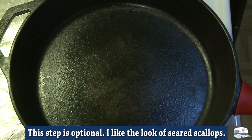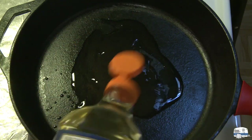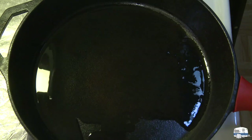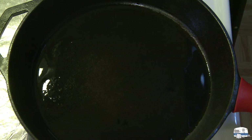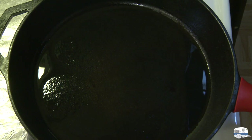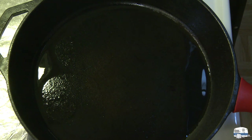I'm heating a cast iron skillet on the stove because I'm going to be searing some scallops and I want a hot, hot, hot pan. I'm using safflower oil — I'm going to put a couple, three or so tablespoons of safflower oil in there. I'm using safflower oil because it has a very high smoke point. I've got one of those infrared temperature guns — this is getting up close to 500 degrees. It's just starting to smoke, so I'm turning the temperature down.